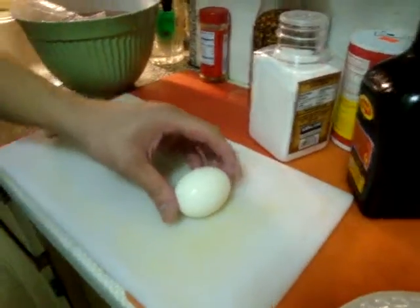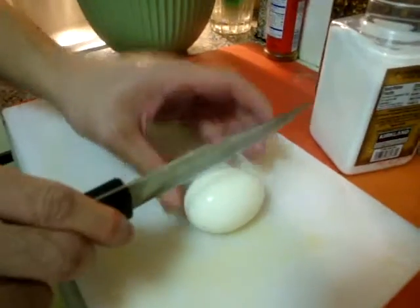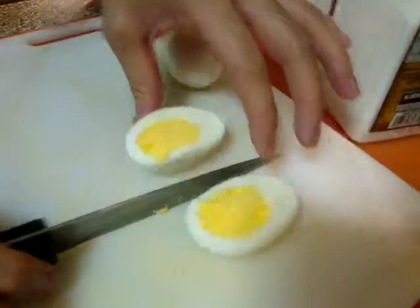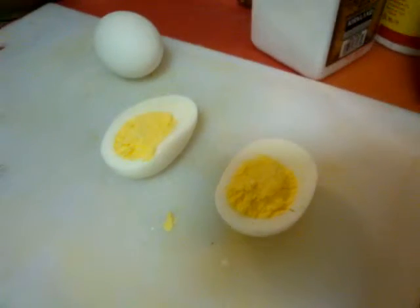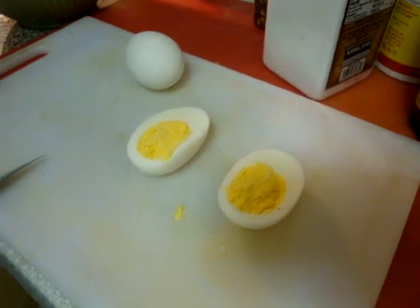And then we're going to actually take this egg and slice it right down the middle. As you can see, the egg is perfectly cooked and it's still hot. See that egg yolk? It's actually really nice. And then of course you finish your second egg — just peel it and cut it again.